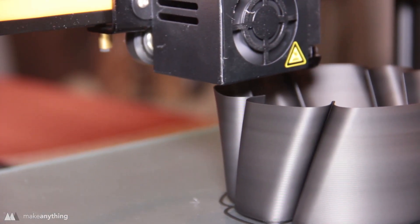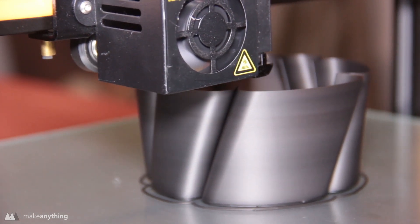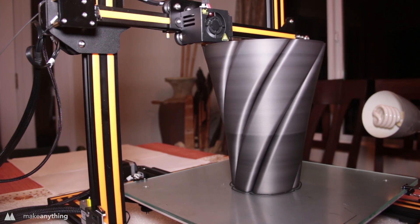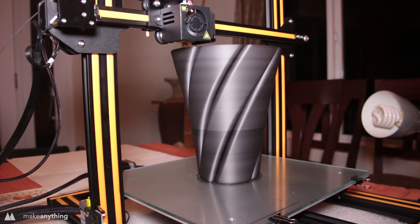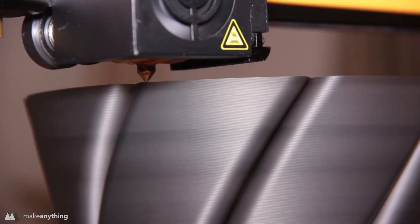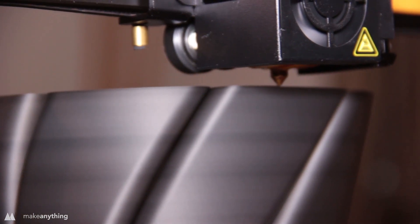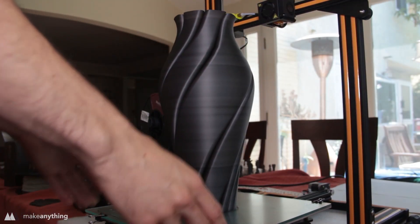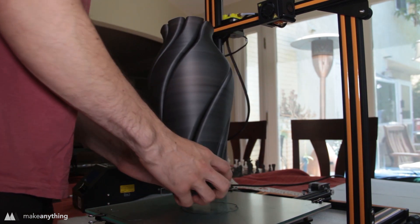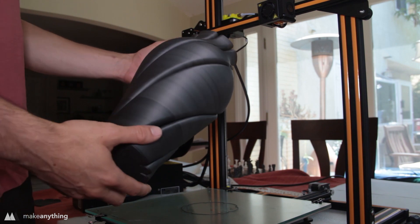Here is the final piece I printed for this review — and wow, it is beautiful. Once again I'm using that Melt Ink PHA-PLA blend, and I printed this giant vase I designed a while ago using vase mode, so it's a single layer thick. I really don't know how the printer could have done a better job — it came out looking super silky smooth. The matte filament looks awesome, and this thing is giant. Needless to say, I'm very happy with how it came out.